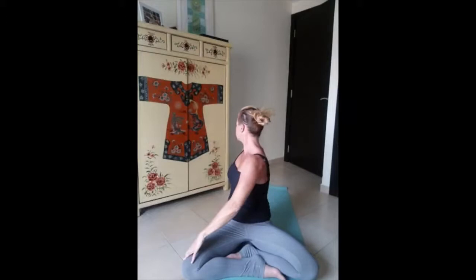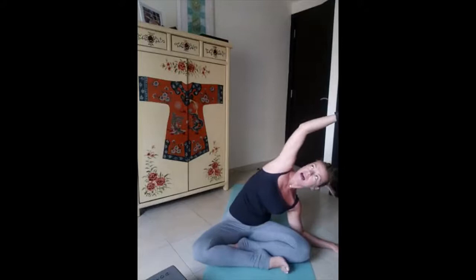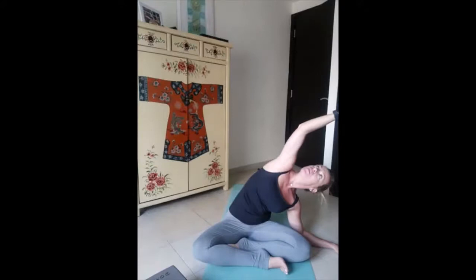One more time again, inhale up, exhale twist. We come back to the center. Take a deep inhale from the nose, drop your left arm on the side, and during your exhalation we bend on the side. You can support yourself from your hand or you can drop your elbow, but be sure that your seat bones are down on the mat. Look up towards the palm of your hand and the top of your head. And again, deep inhale up, long exhale other side.